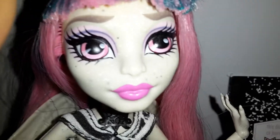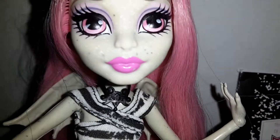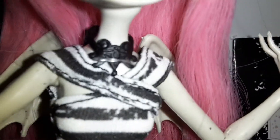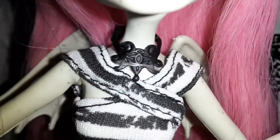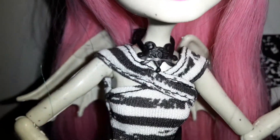She has pink and purple makeup. She has pink eyes and hot pink lipstick. She comes with this black necklace, and it looks very similar to the earrings.